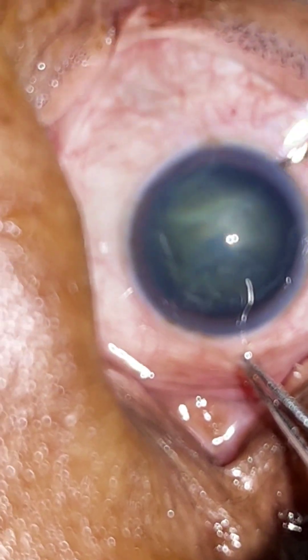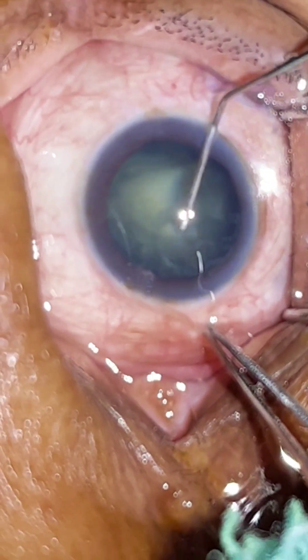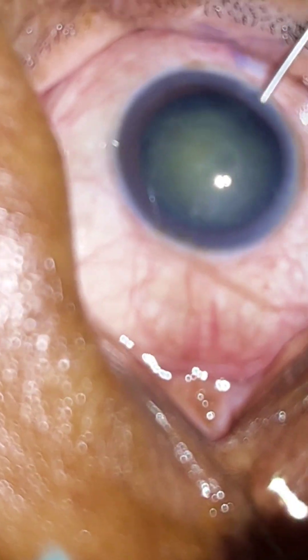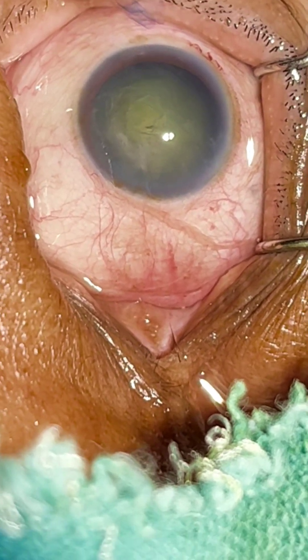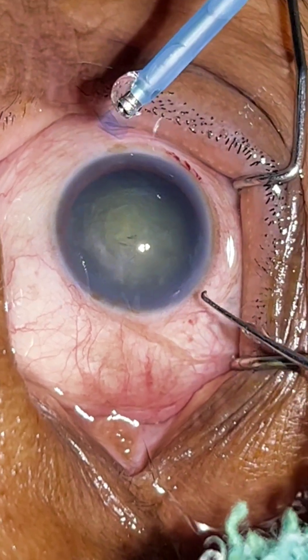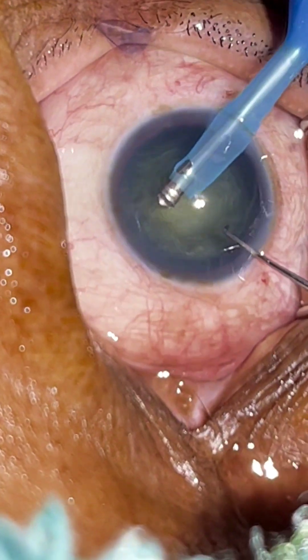So here we are done with the rhexis. Now I am going to go for hydrodissection. I usually don't do a delineation because we have to deal with the epinucleus. As I usually say, hydrodissection in any cataract surgery — whether phaco or SICS — is the silent key step. A good hydrodissection really makes the further steps easier.